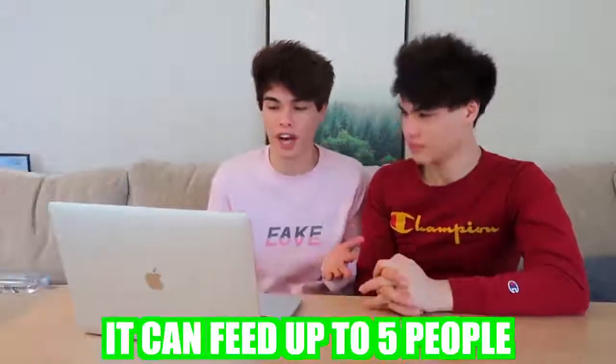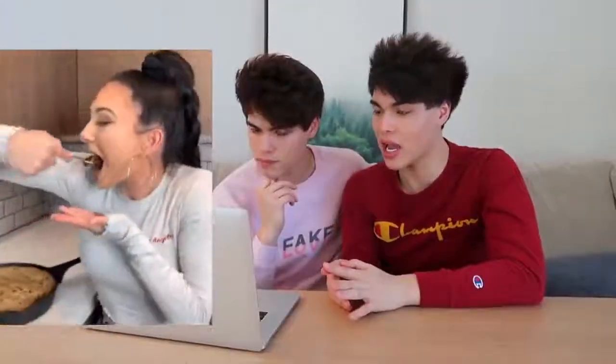So this right here is really going to impress your family and friends. It's the perfect dessert for a movie night — it can feed up to five people. It's super delicious and yummy. Basically, you just need cookie dough, Oreos, Reese's, Kit Kats, Hershey's, and more cookie dough. You put it inside an oven pan, put it in the oven, let it bake, and there you go — you have a mega dessert cookie blast.